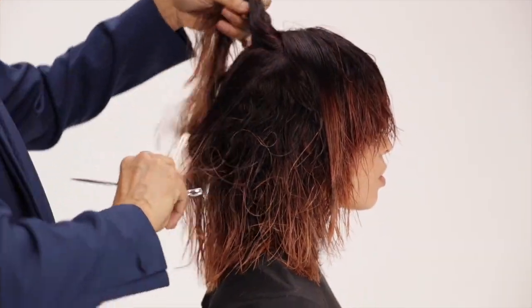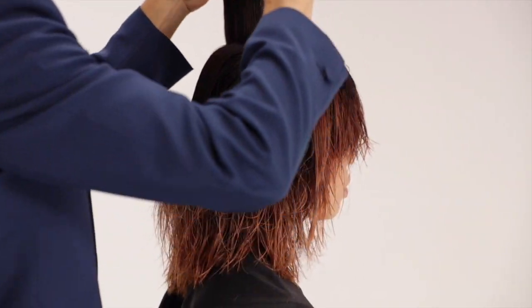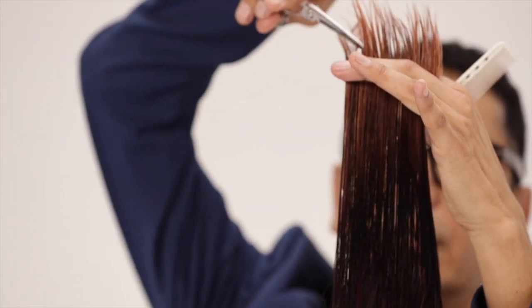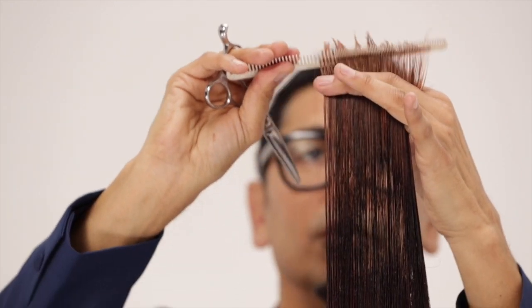Take a one inch horizontal section along the high point of the crown. This will serve as a primary guide for all interior layering. Establish a length and cut with the point of your shears. Determine shrinkage ahead of time.